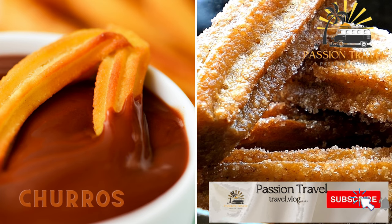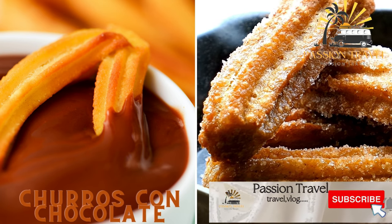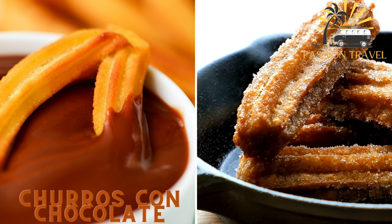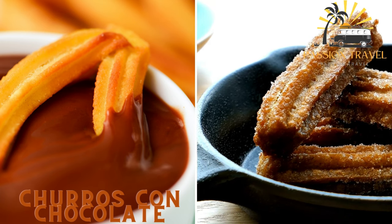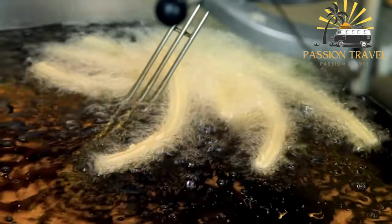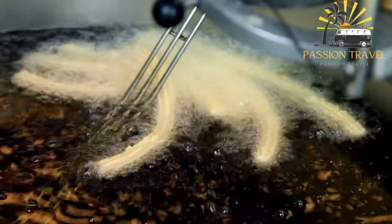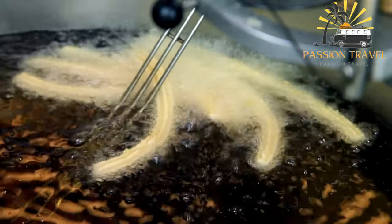Churros con chocolate — similar to churros, churros con chocolate is a popular street food throughout Spain. The churros are typically thicker, have ridges on the outside, and are served with a cup of thick hot chocolate for dipping. Churros con chocolate is a delicious Spanish treat consisting of fried dough pastry served with a cup of thick hot chocolate dipping sauce.